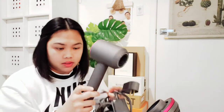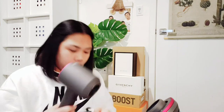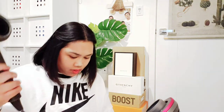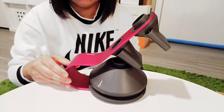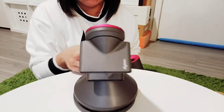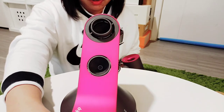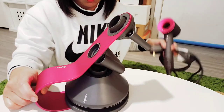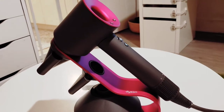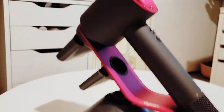And here is the hairdryer, also in pink. As you can tell I've used it already because there's some hair on it. This is how it looks with all the attachments on the stand.